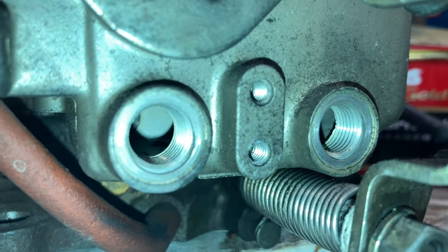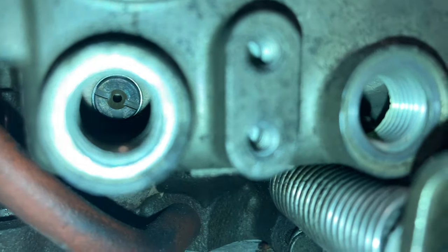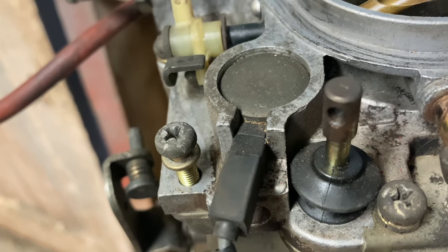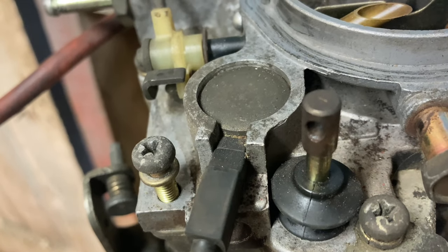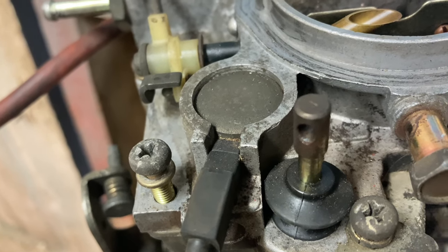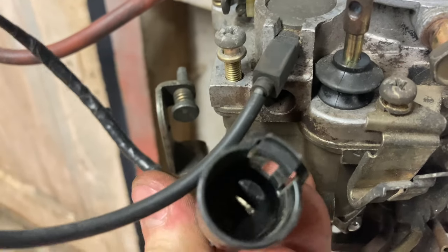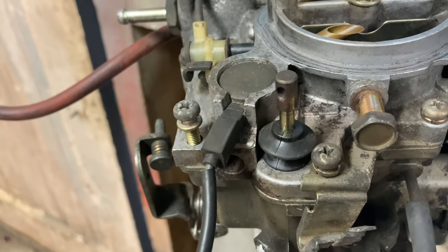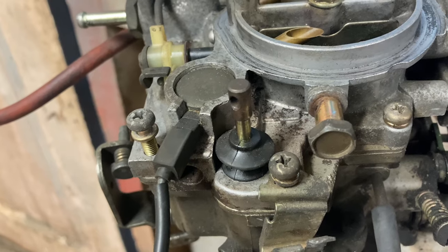On this side of the carburetor, we can undo these two screws and we have access to the primary and secondary jet. The secondary is this one down here and the primary, which is the smaller one, is over here. Here we have our PTC heater — this is only fitted to some models of carburetors. It's basically responsible for keeping the carburetor from icing up. There's an electrical connector with one pin — battery voltage is applied there and it heats up the surrounding area. You can take an ohmmeter and go between the carburetor body and that wire — it should be between about 2 to 4 ohms.